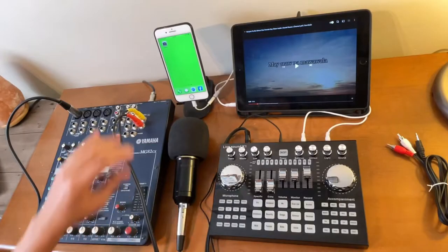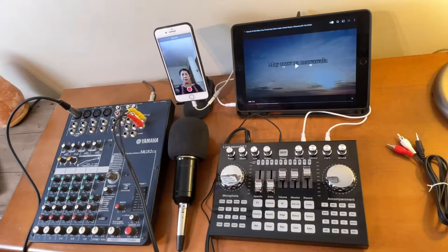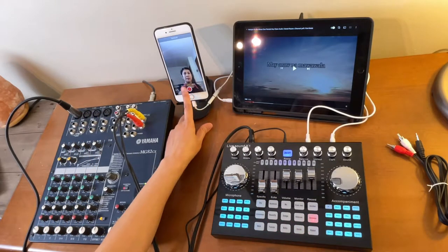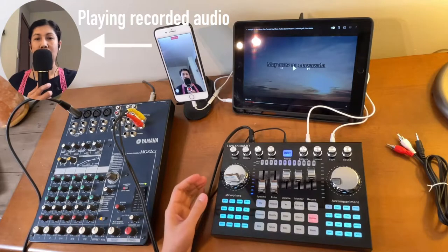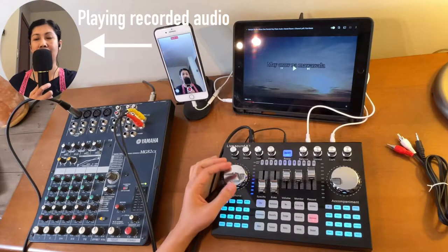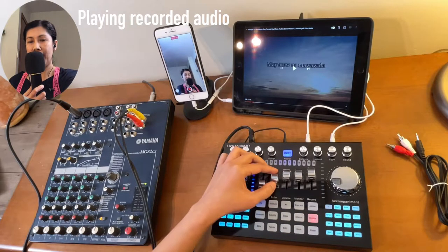I'll be recording using the built-in camera of this iPhone. I'll put on my headset and turn this on, then turn on the mixer and start recording. Sound check — testing one, two. What you're hearing is the audio coming out from this mixer to this K1 Live sound card. There is a little bit of effects coming from the mixer, and if I add more effects from the K1 Live sound card, it's going to sound like that.